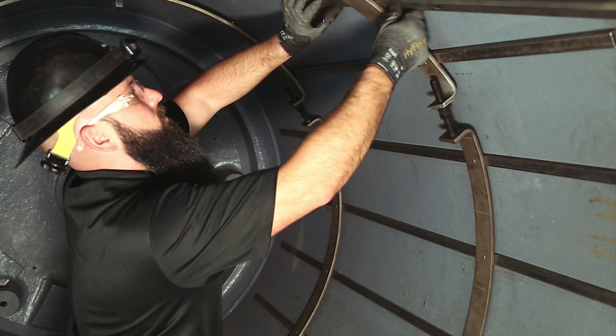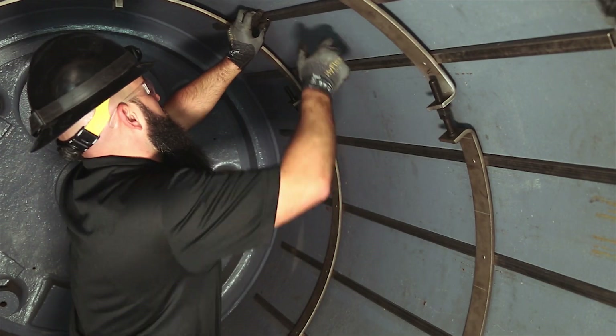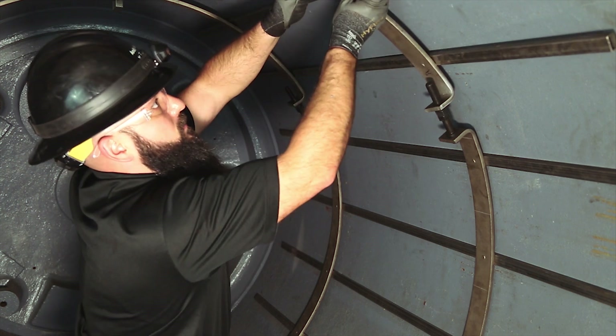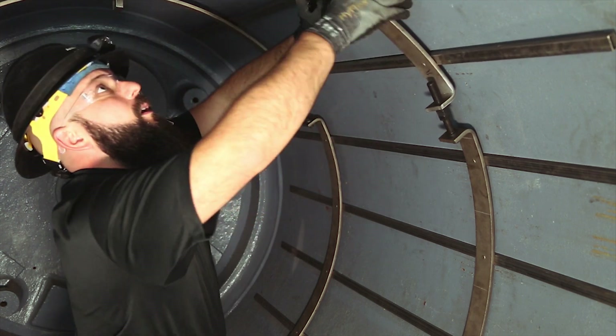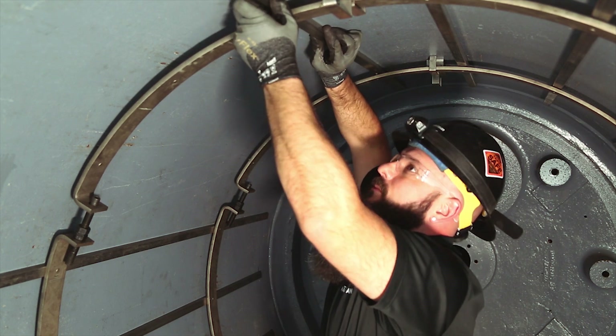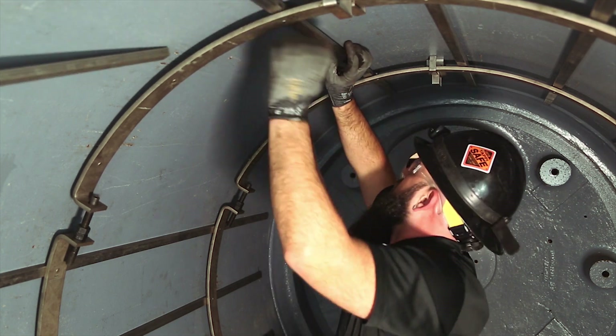Step 11. Slide the Turbulator 2 bars between the top ring segment and the dryer shell one at a time until all the bars are in place. Set each bar on top of the ring segments with the pins going into the holes in the bars.